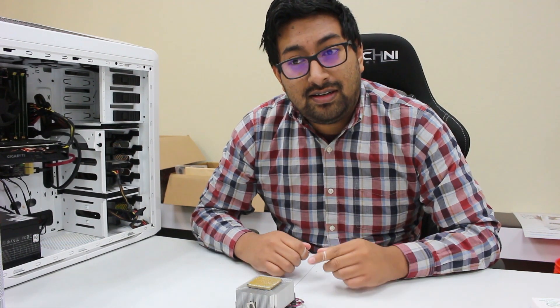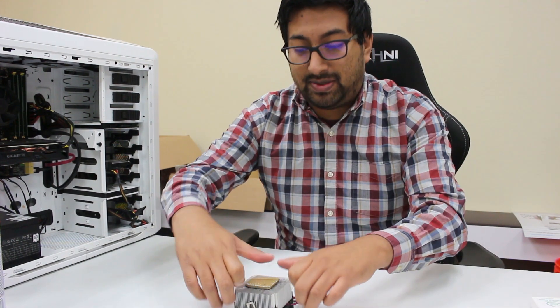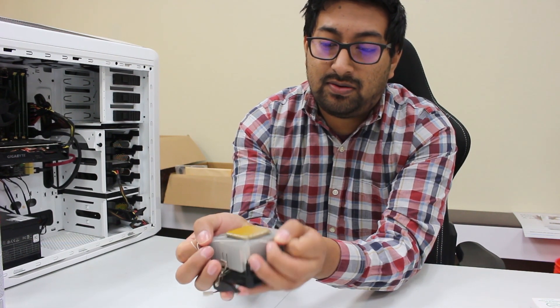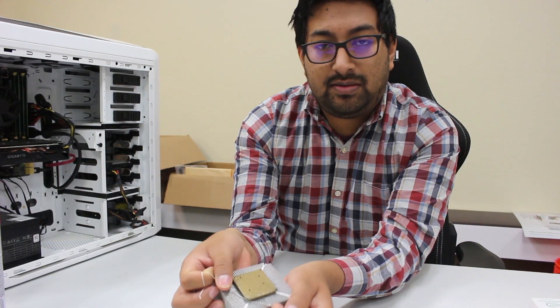If someone tells you to use pliers or tweezers or anything like that to remove this, you better not. What you want to do is start at the corner and make sure you get underneath the processor.